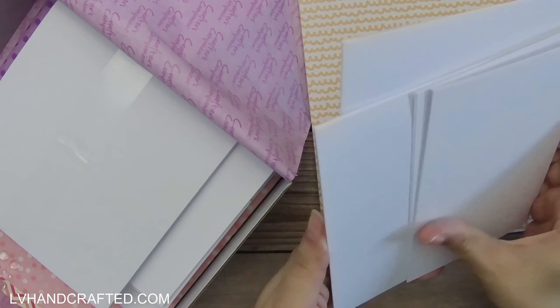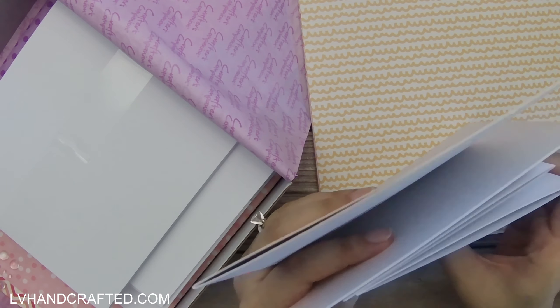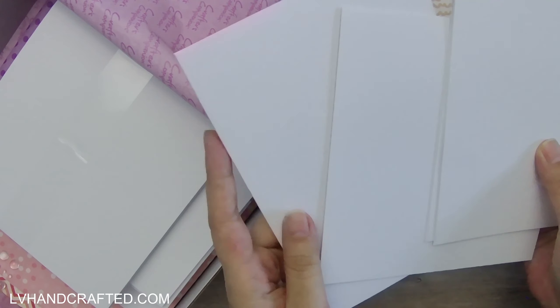Then we also get 24 card blanks and matching envelopes, and they come in three sizes: four by six, six by six, and five by seven.